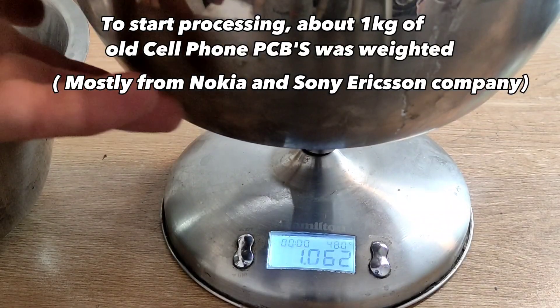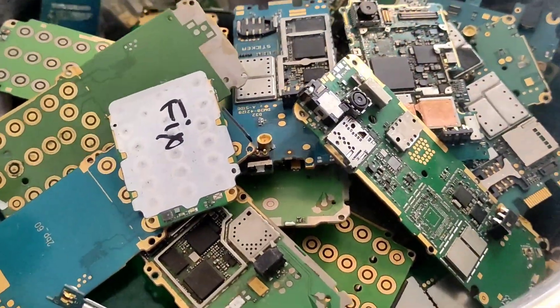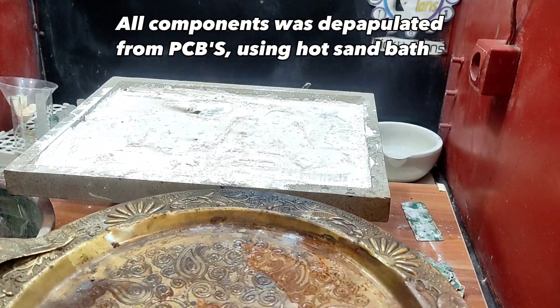To start processing, about 1 kilogram of old cell phone PCBs was weighed. All components were depopulated from PCBs using hot sand baths.